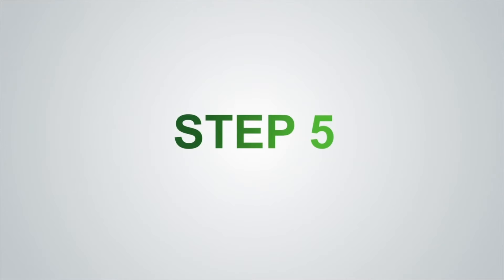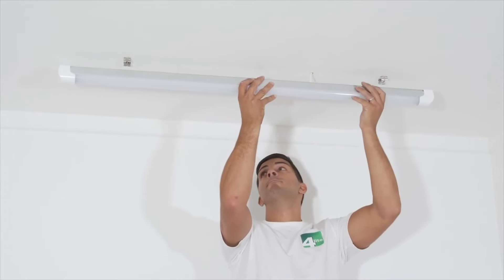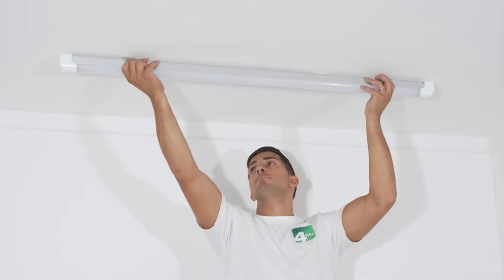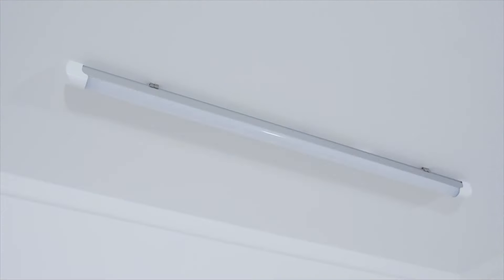Step 5: Simply click the button into the brackets, ensuring you feed any excess wiring into the ceiling cavity. Step 6: Remove the lock on the circuit and reconnect the power supply, then switch on your new LED button.